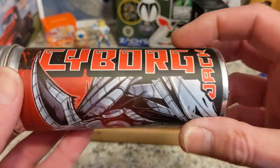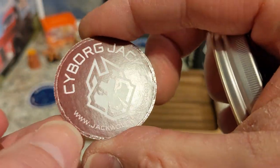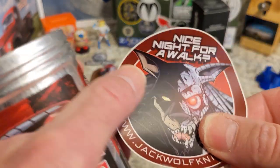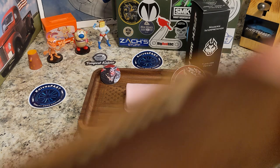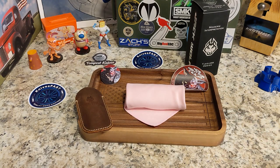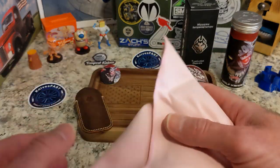Cyborg Jack — awesome! These cans are so cool. It comes with a pog right on the front with the Cyborg Jack wolf — very cool. In the tin this time we've got a pink cloth, very cool. We have 'Nice Night for a Walk' — very cool, I like that. And of course you get a leather slip, and I got the darker one this time. I like getting different ones.